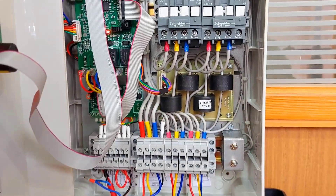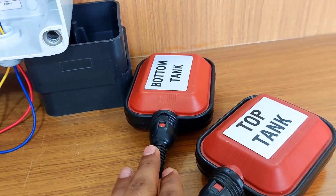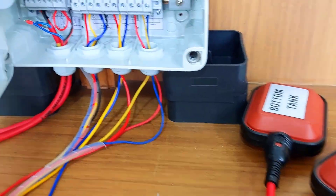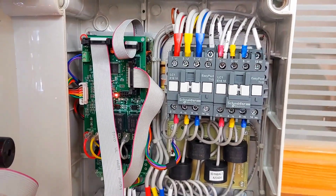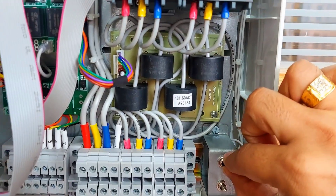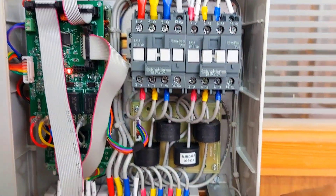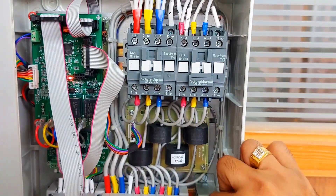Just for demonstration, I have connected two floats — one for the sump tank and one for the top tank — so I can show you the operation and how it is functioning. This is a bypass switch. In case of any emergency or card failure, you can directly turn the pump on or off through this toggle switch.